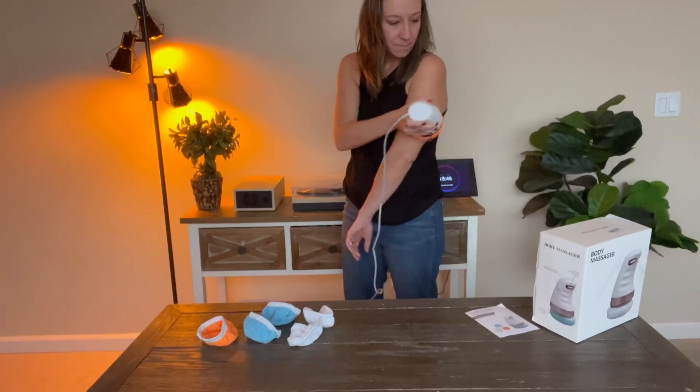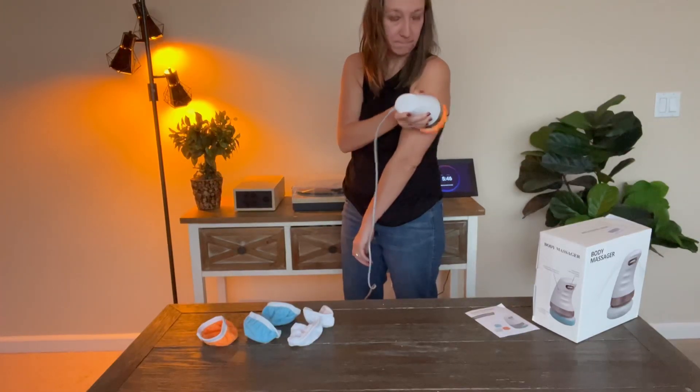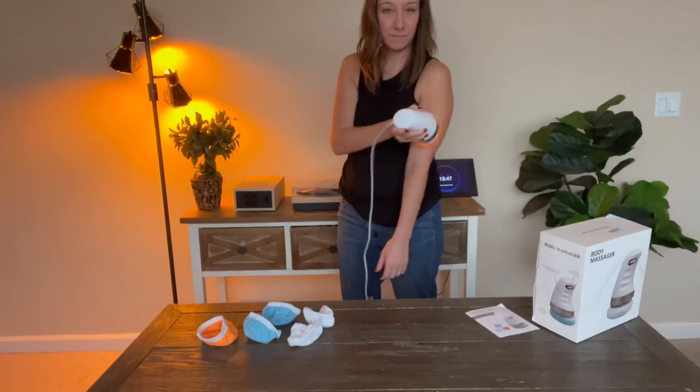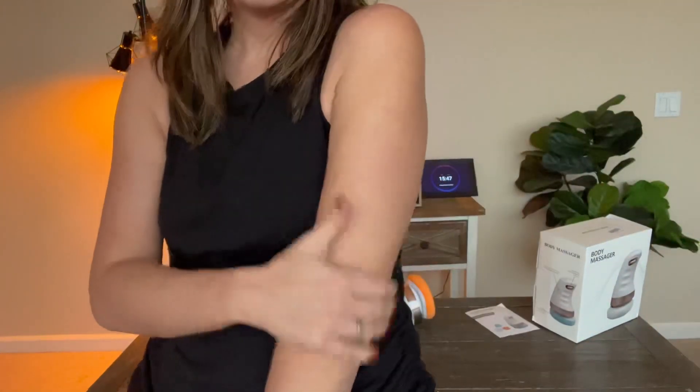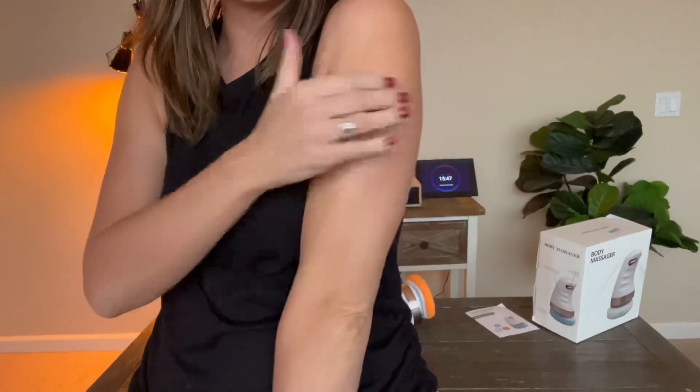It relaxes your muscles. I really do feel different — it does firm things up for sure.